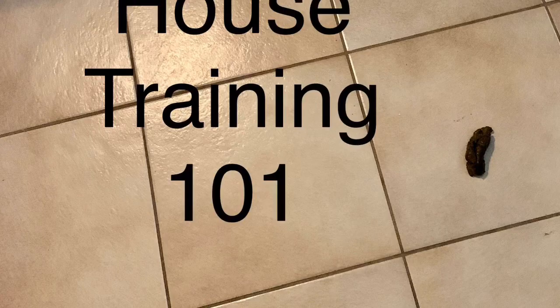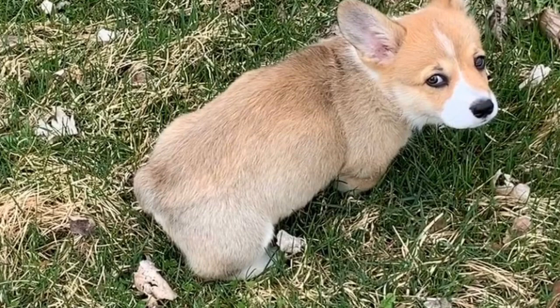Welcome to House Training 101. We're going to learn all about having a dog learn to be clean in the house.